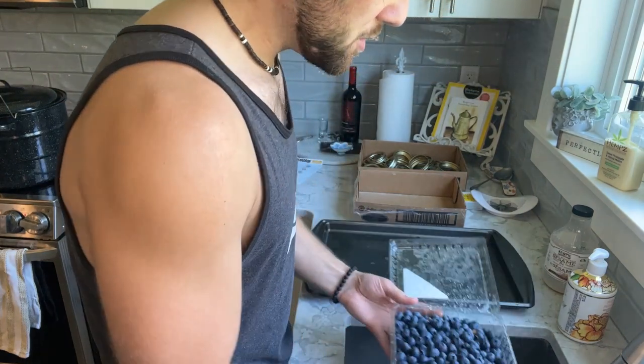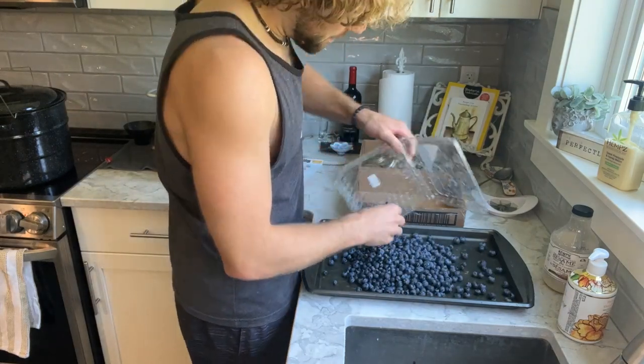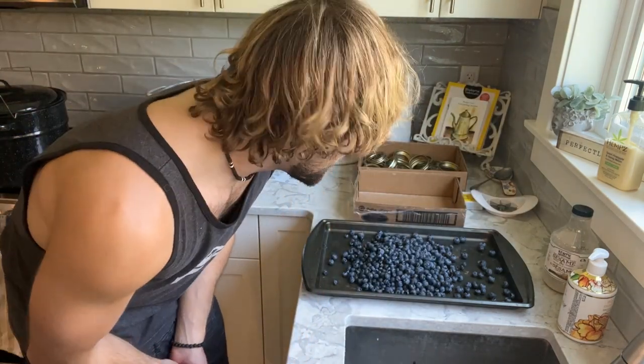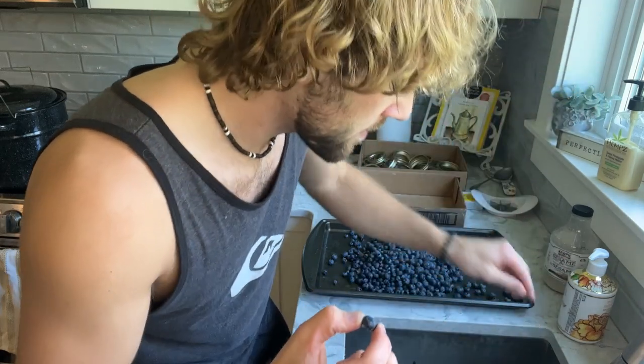Blueberries do grow in Canada, but I've never been able to find a good blueberry patch to be able to pick them myself and harvest them. I do it with Saskatoon berries, but with blueberries I usually just buy them. Here's one with a stem — see, so I just get rid of it.